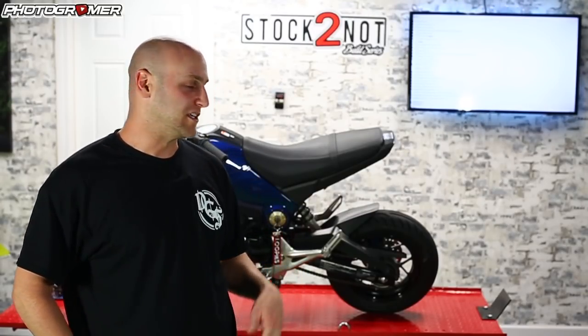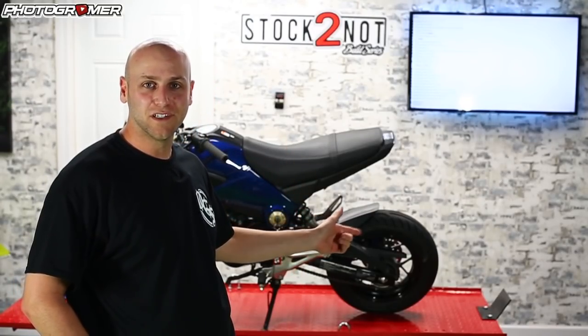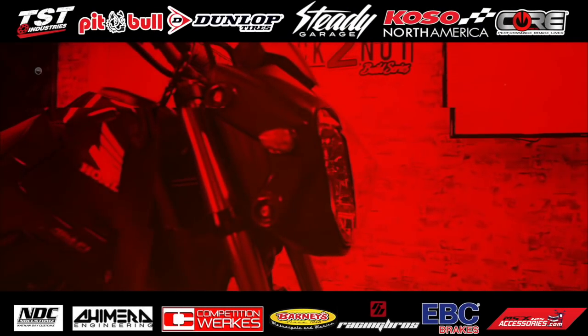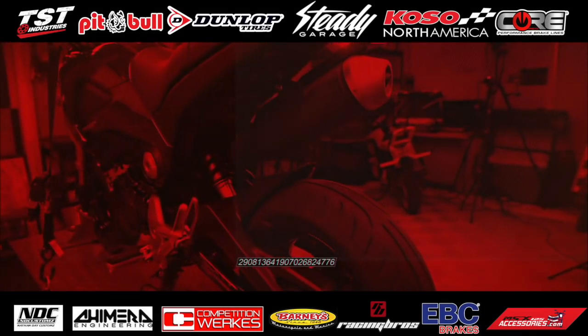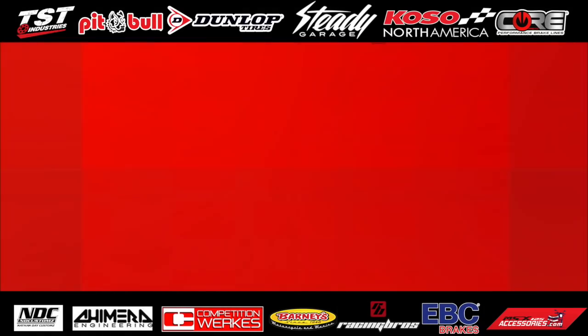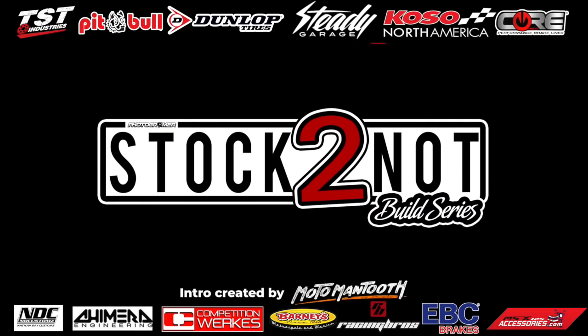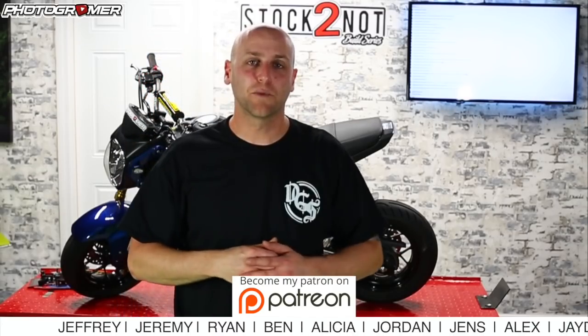On this episode of Stock 2 Knot, we're going to be working on the rear of the bike. Welcome to episode 2 of Stock 2 Knot — if you're not familiar with this build series, it's where we take a stock bike and modify it. Before we get into what we're doing today, shout out to Mr. Motor Man Tooth — that new intro you just saw was courtesy of him.